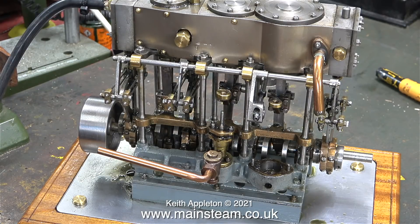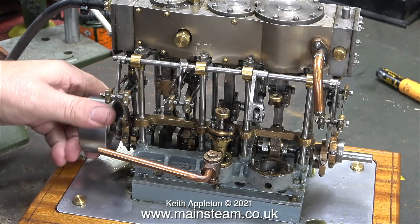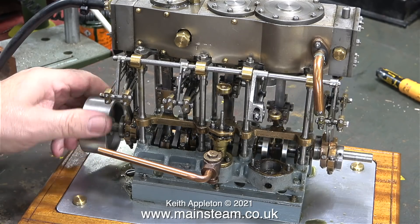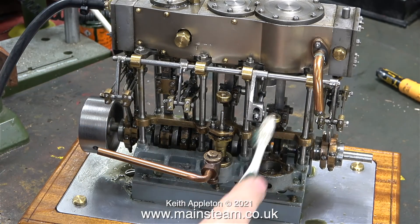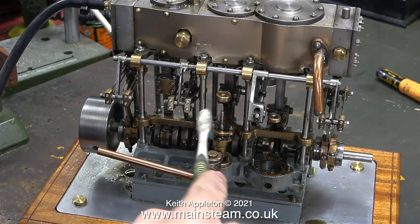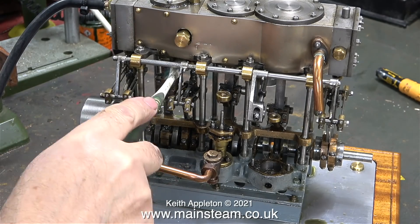I think it's a good idea to give the engine a little bit of a clean up to get rid of the black oil that's on many of the parts. Before that though I'm having a feel at the engine with the compressed air turned off and it rotates fairly smoothly but it's lumpy in certain places. To clean off the dirty oil and any other dirt I'm using a toothbrush, which I find a really good tool for doing this sort of thing - you can get into every nook and cranny with a toothbrush.